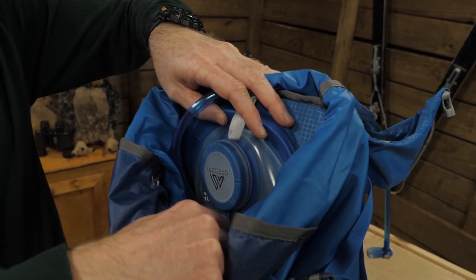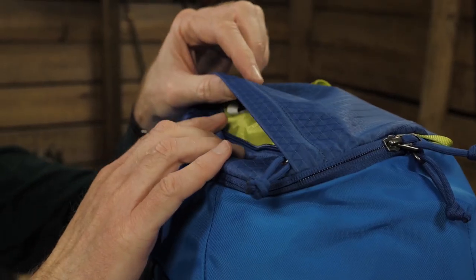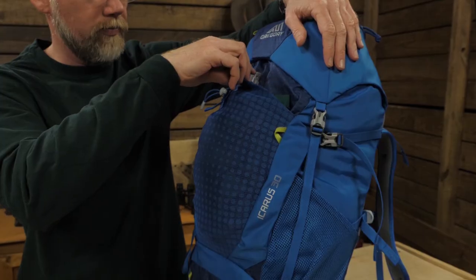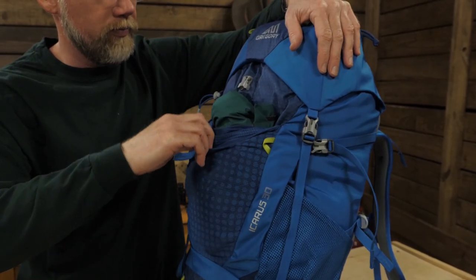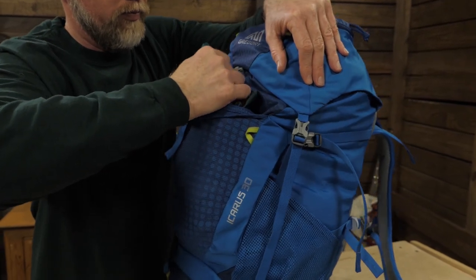In terms of other pockets, we have two zippered pockets on the fixed lid — one big and one smaller slash-style pocket. On the front there is a large stretchy pocket. This expanding pocket is well suited for things like kids' rain gear, which you might not want buried in the bottom of their pack.